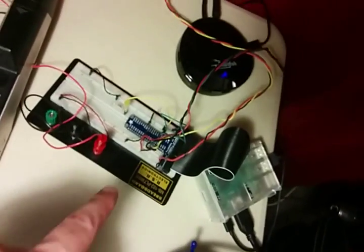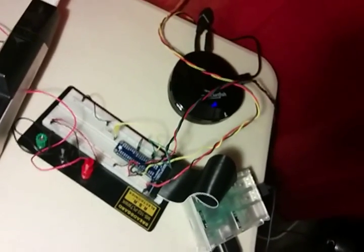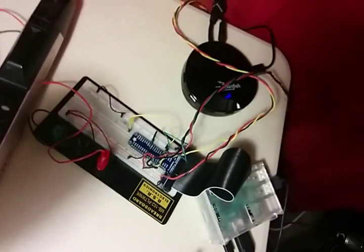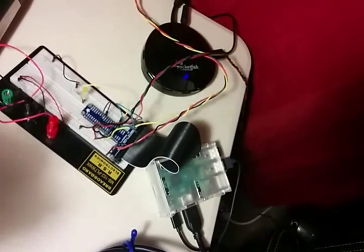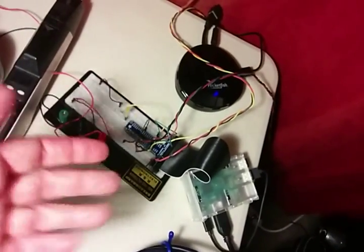Right now I'm using pin 18 and 23, or whatever. It doesn't really matter because I'm using the RPi.GPIO Python library. This is a Raspberry Pi 2. I'm pretty sure you can do it with a B+ or even an A, using the same software library.